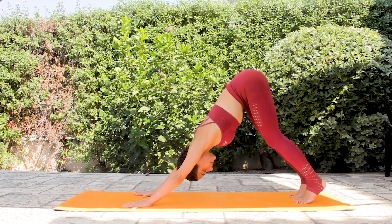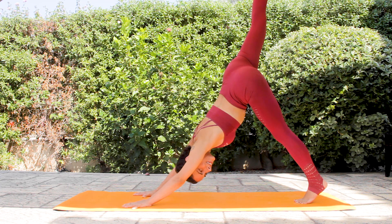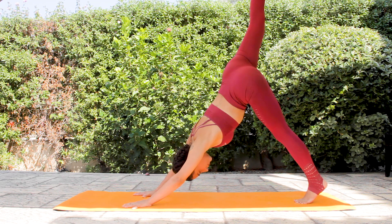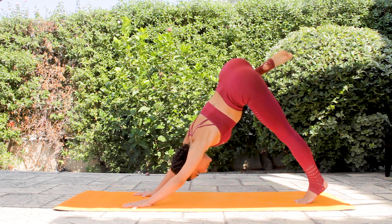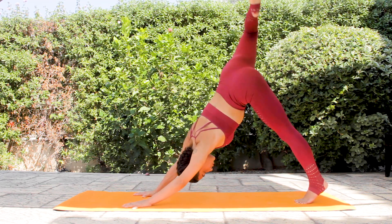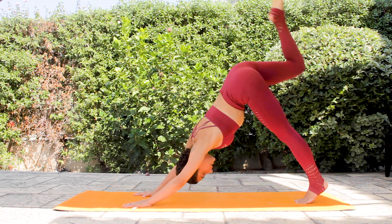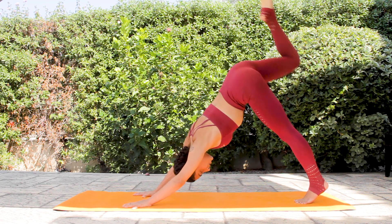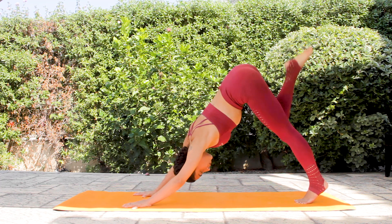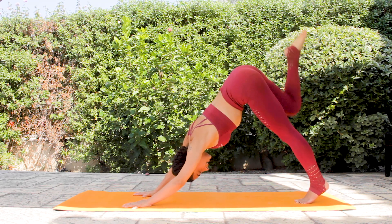Hold it steady. From here, inhale, lift the right leg. Bend your knee and start drawing circles with your right knee — push the palms towards the ground, navel slightly in, upper body super strong. Just draw your circles with your right knee.